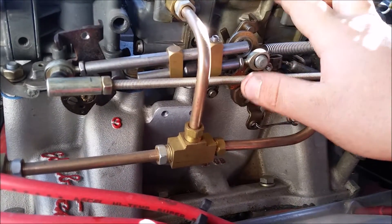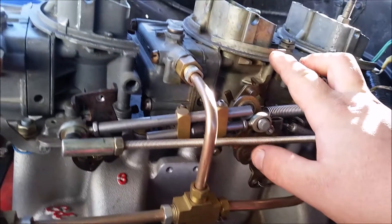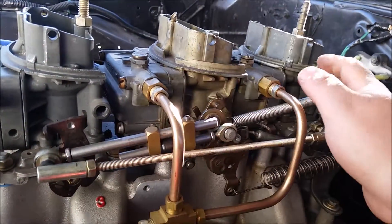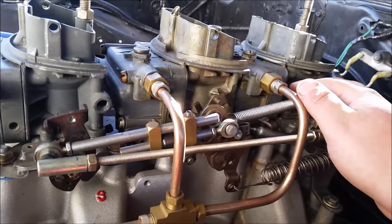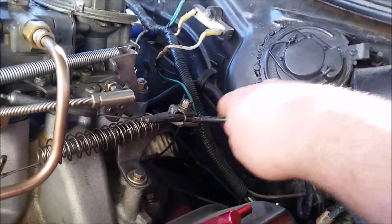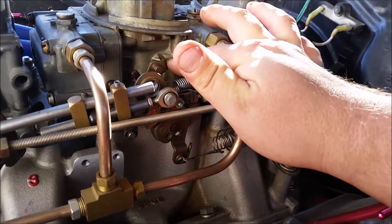This gives you good gas mileage because you can drive around on just this carburetor, and then when you want to haul ass you hit all three and you're doing like 80 miles an hour before you realize it. It's tied in right here - here's the stock bracket, it comes up and ties right to the back of the center carburetor.